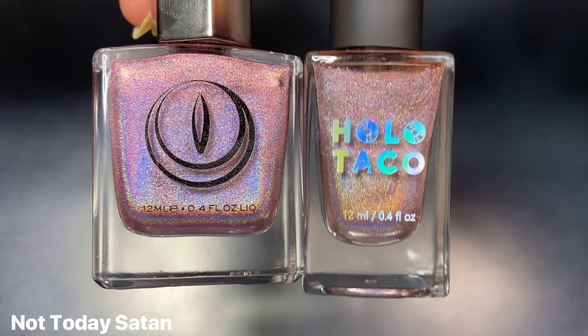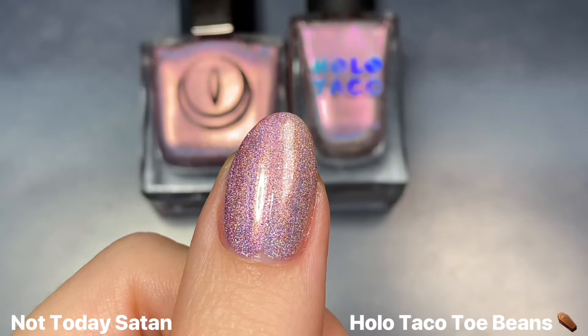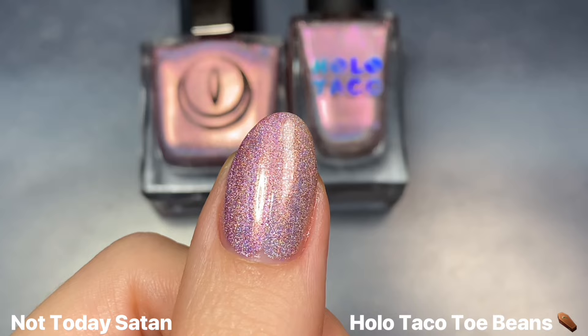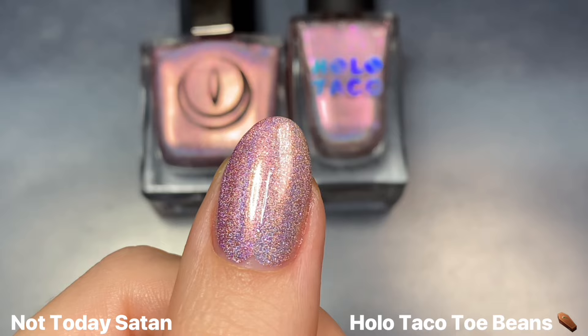Then for Not Today Satan, I of course have to show this next to Holo Taco's Toe Beans from last year's Royal Debut Trio. That one is a super light icy pink linear holo, but it does have a pink shimmer in it as well — it is just notoriously hard to capture. But pink shimmer aside, I still wouldn't call these dupes because Toe Beans is a little bit lighter or just more silvery in color.